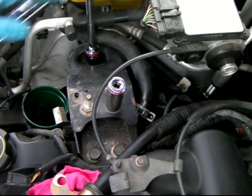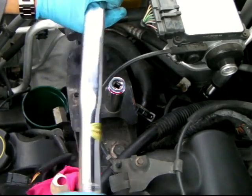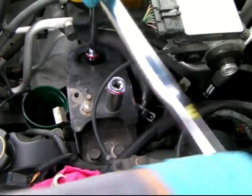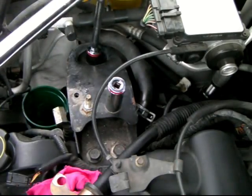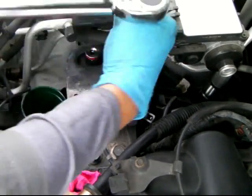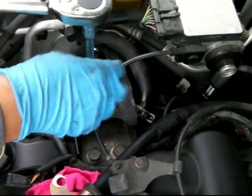Let's put the 18 millimeter socket inside and twist it - I already loosened it a little bit. It's coming easy. If it comes easy, that means the engine is being held good on the bottom. You see that pop? Don't get scared - that pop is because it's never been replaced.